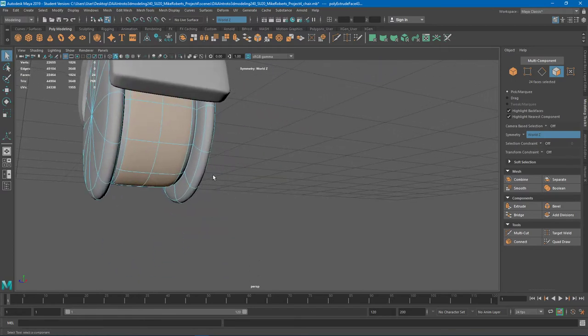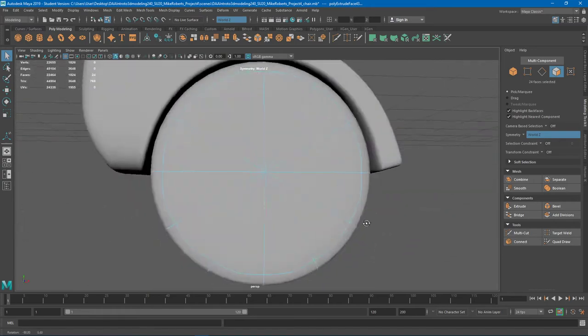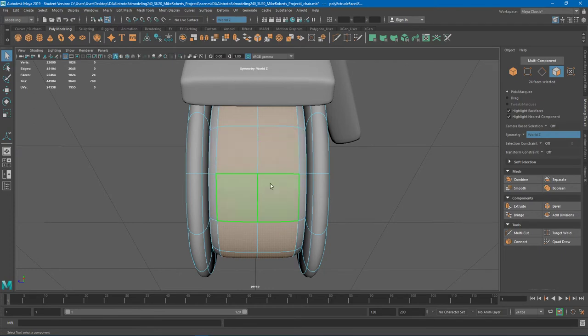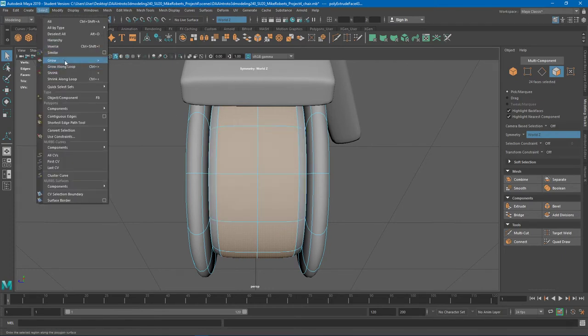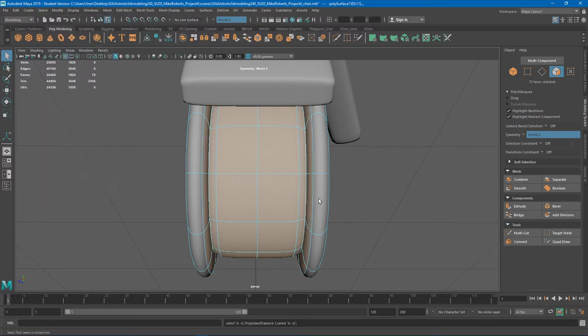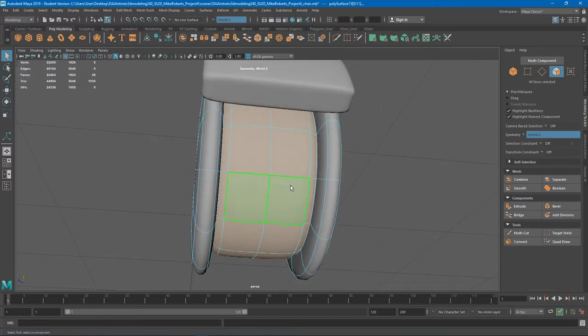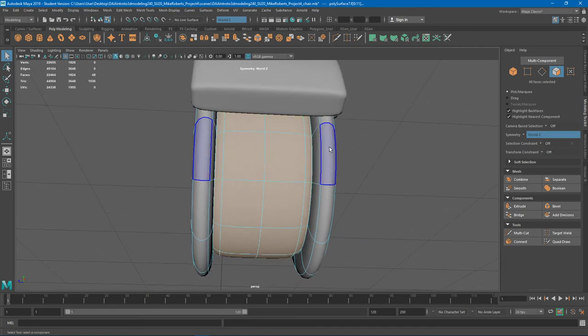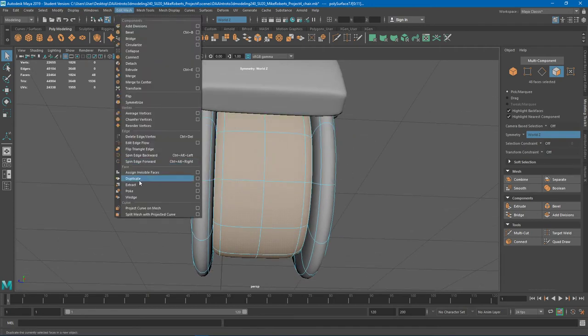I'm going to Q to turn that off. Remember, F for frame selection because that'll just recenter on your selection. In this case I want it to separate not just these but this too. Remember the Select menu has Grow, just like it has Shrink — that is Shift-Period. You hold down Shift-Period to grow selection, Shift-Comma to shrink. It expands and contracts your selection. To break these into separate objects — Edit Mesh, not Duplicate because this time we want them to be separate and leave a hole — we Extract.